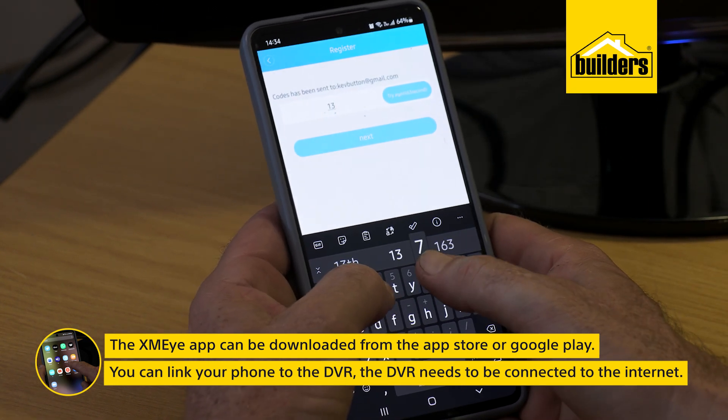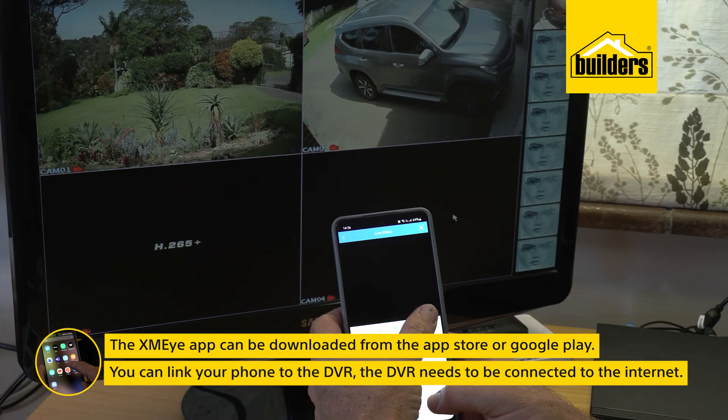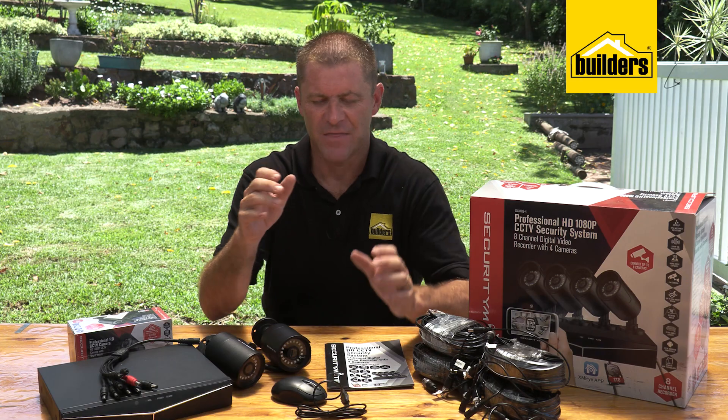The XMi app can be downloaded from the App Store or Google Play. You'd sign in and link your phone to the DVR, on condition that the DVR is connected to the internet. If you do not connect it to the internet, you won't be able to view your footage remotely.